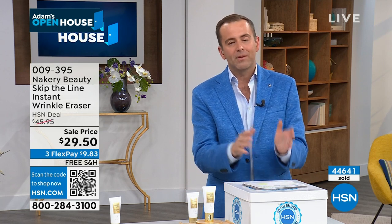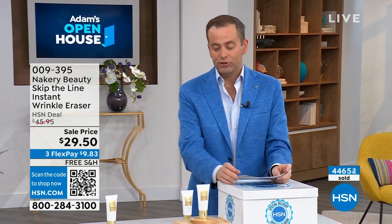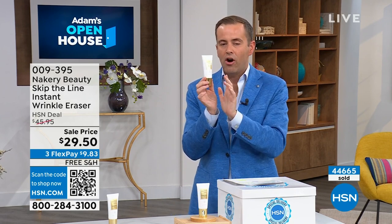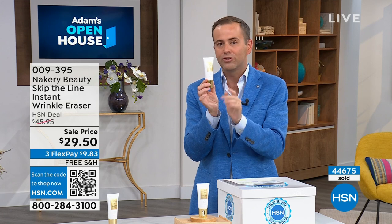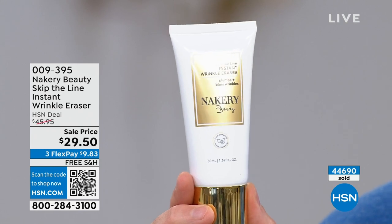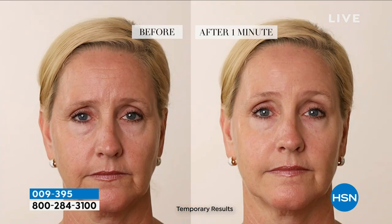I have about 1,200 left at this free shipping and handling special low price. 44,000 have been sold over the period of time, but for this special delivery, Liz and the team at Nakeri have given it to us at the lowest price ever. We've added in free shipping, put it on FlexPay, and there's a 30-day return policy. It's an inexpensive product but it can deliver priceless results.